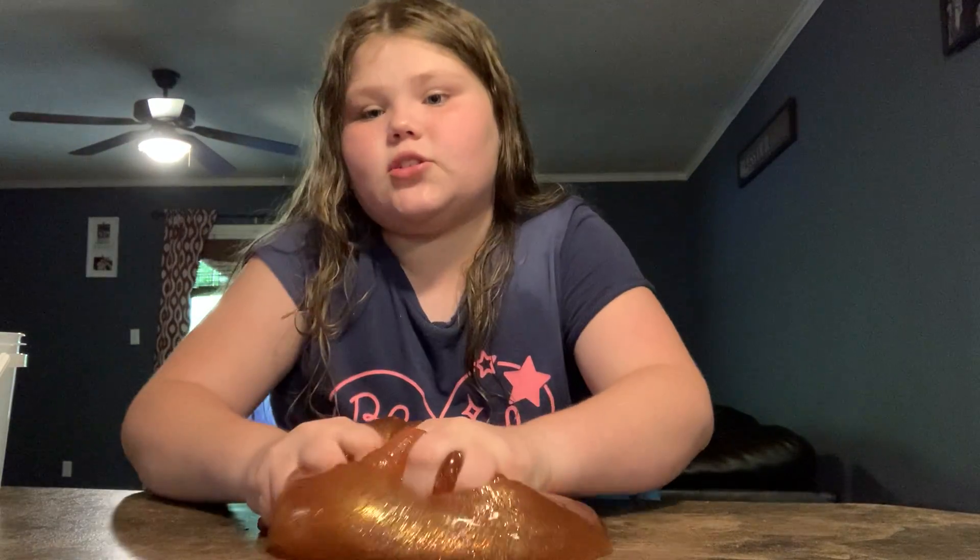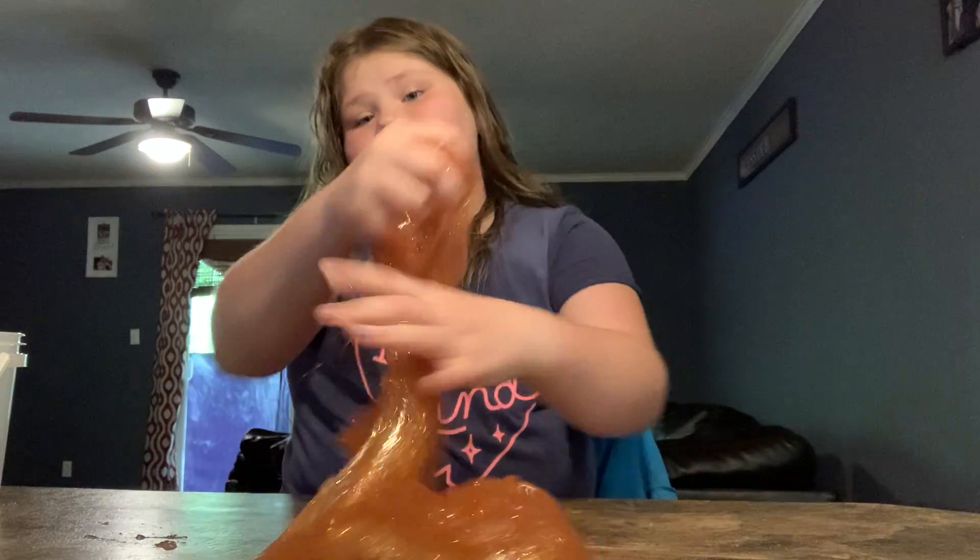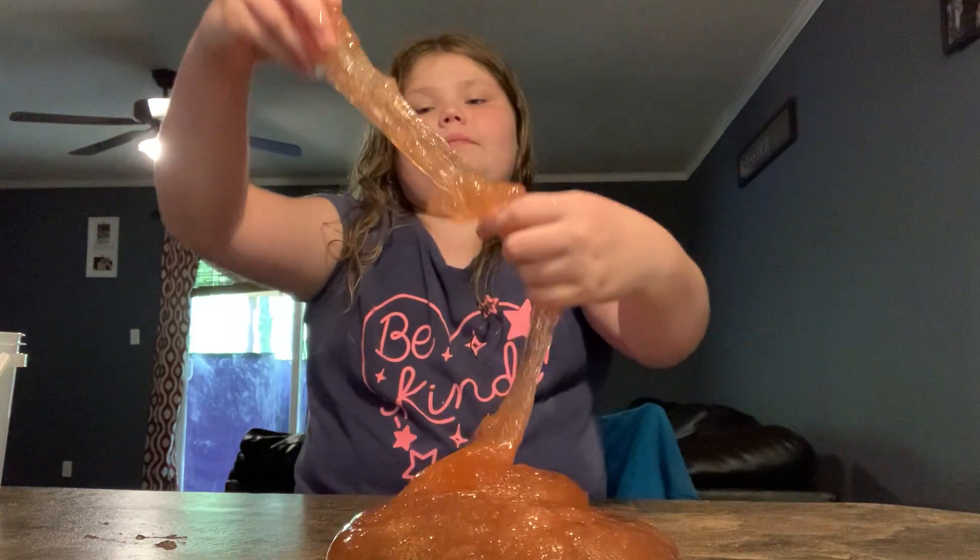It sucks. It's horrible. But like I said, if you like jiggly slime, it's amazing. You'd love it. And yeah.